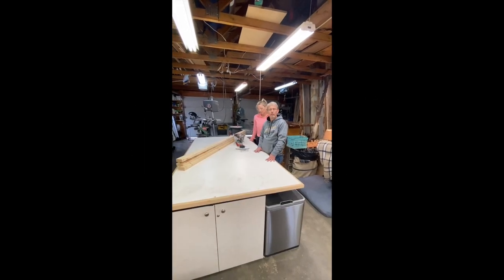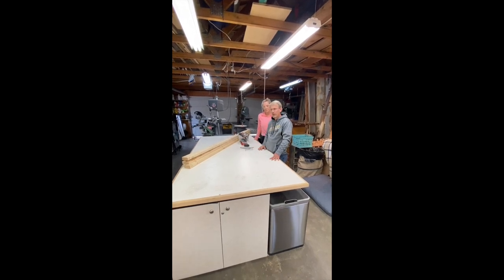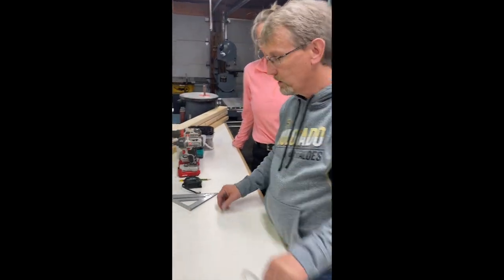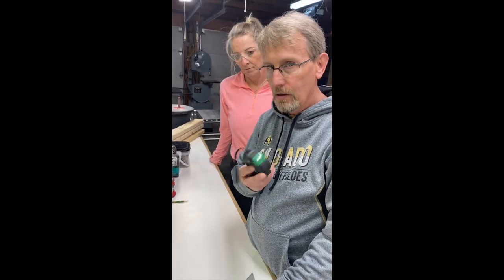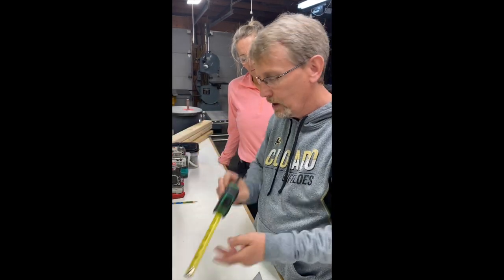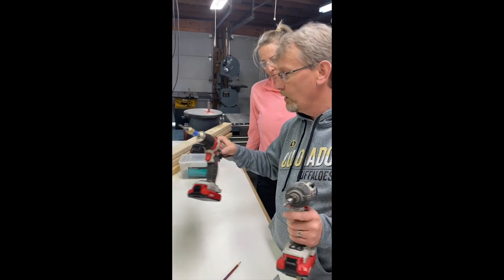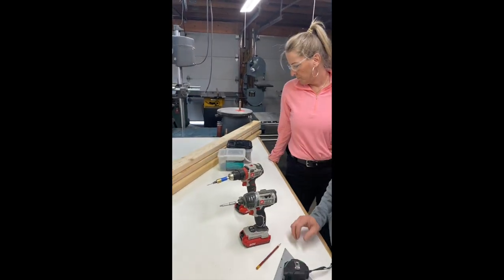Today's project is going to be a step stool shop bench. We've gathered our tools. Remember, we all have to have safety glasses, framing square, tape measure, a pencil, a driver drill, a regular drill, and our screws and 2x4s which we picked up from Home Depot.